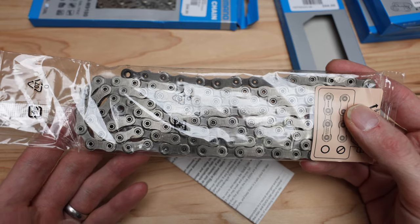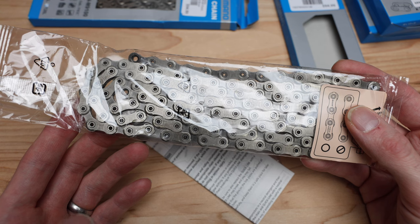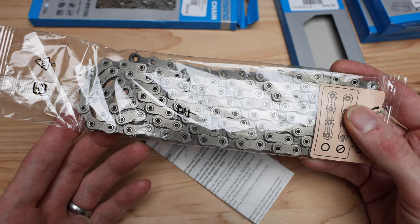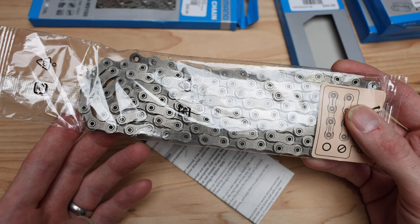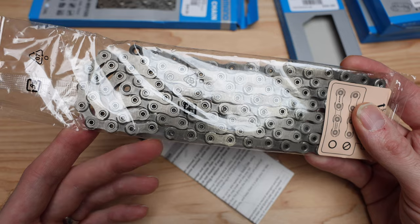Enhanced shifting performance — they all claim that, but it's compatible with the new generation drivetrain, which is cool. Easy connect, quick assembly with a tool available — so grab a pair of pliers for the quick link — and it is noted as non-reusable.